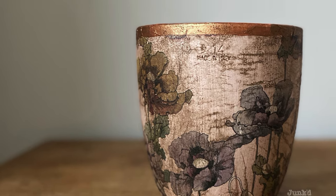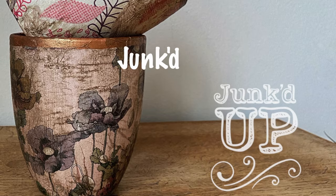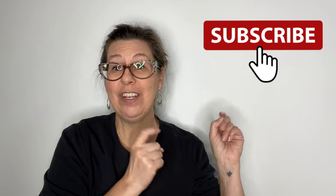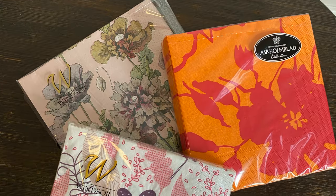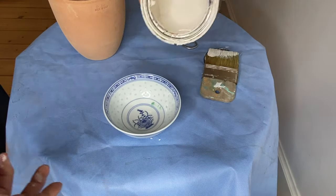In today's video we are gonna do decoupage, which is really just the fancy French way of saying gluing stuff. Hello and welcome back to my channel, my name is BJ. I'm a DIY paint retailer in downtown Noblesville, Indiana, currently living in beautiful Copenhagen, Denmark. If you haven't already, hit the subscribe button and don't forget to turn on the bell so you get notified every time there's a new video.